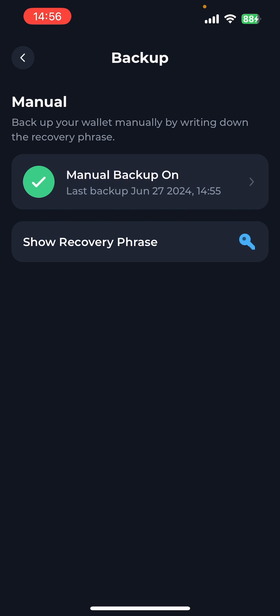And that is how to manually back up your Tonkeeper wallet.